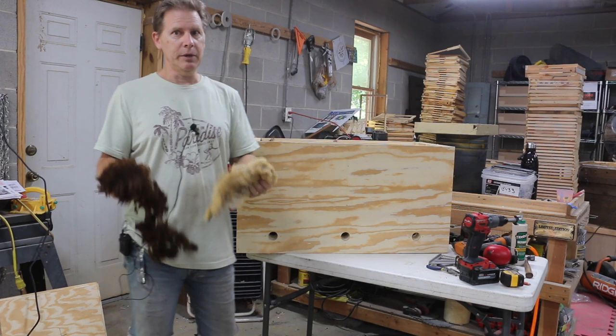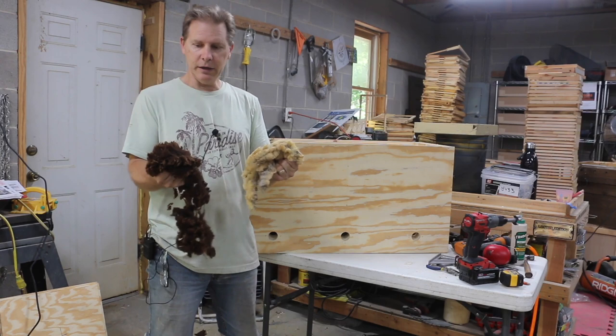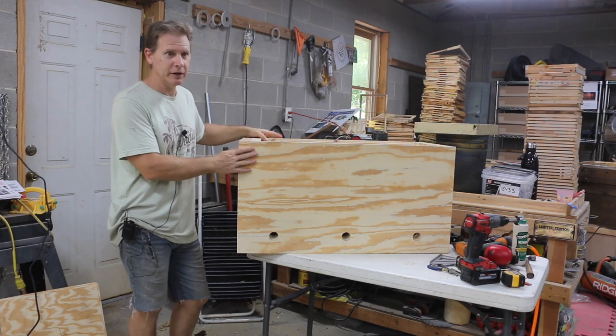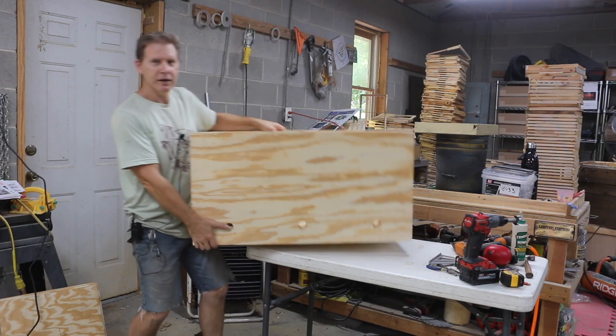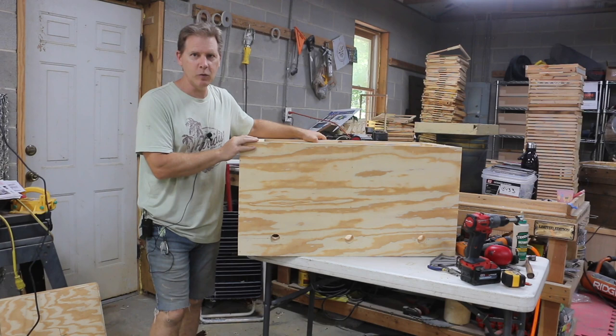The reason why this hive is so good is also because if you've ever picked up a Leyens hive, they're heavy. But this one — it's easy to pick up. It's probably about a half to a third the weight of a standard 20-frame Leyens hive that's made with two-by-ten lumber.